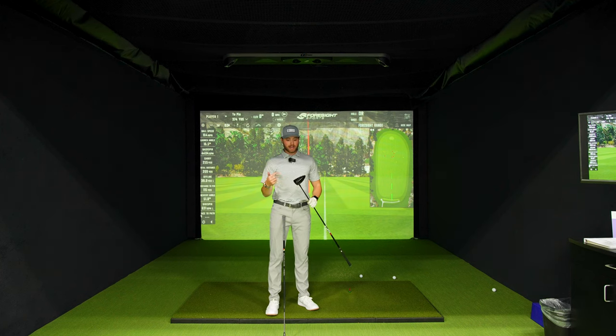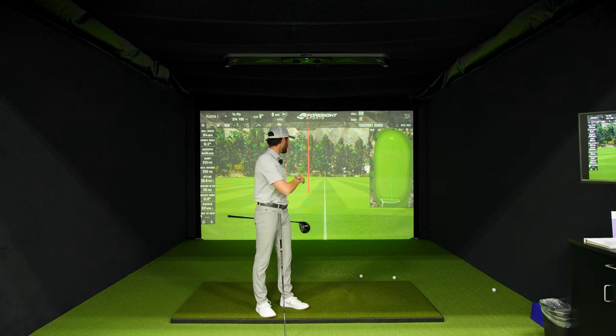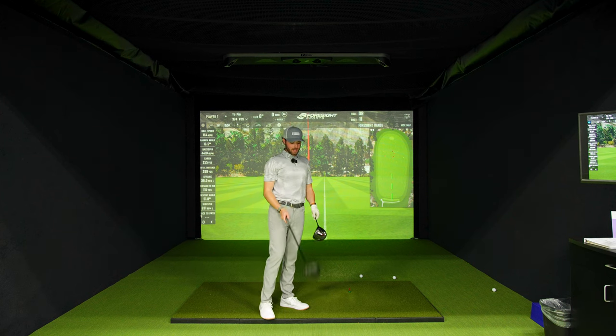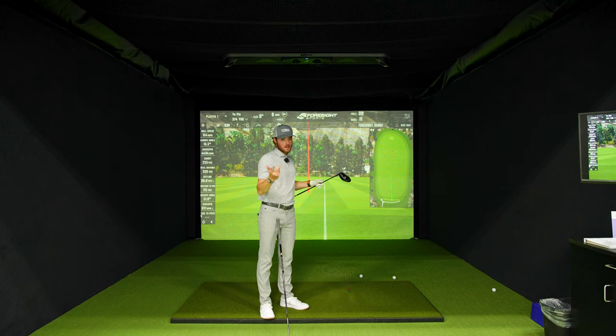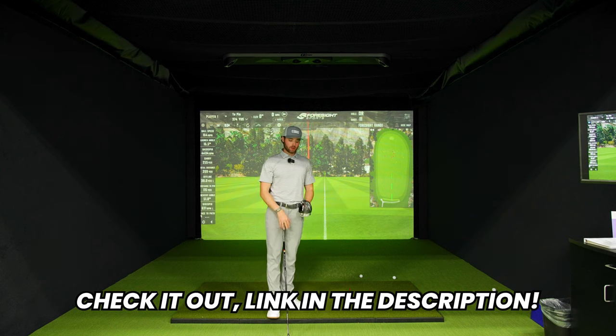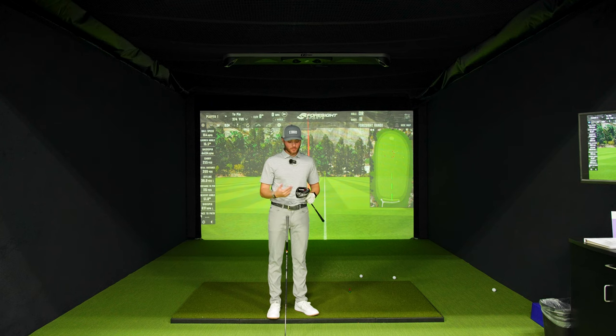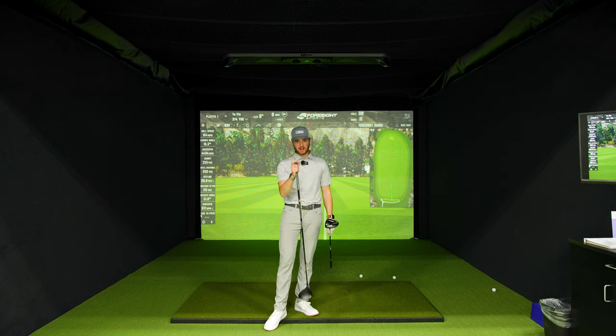So does the SF1 actually help you get rid of your slice? I would say it does. With the technology it has — the closed face and the weights in the back — it's working real hard to square out that club face. When I switched over to the SF1, it seemed to straighten it out. So if you are a slicer of the golf ball and really feel like you can't get rid of a slice, I would check the SF1 out. We have a link in the description for you to go check it out. Would I put it in my bag? Maybe — I don't really have a crazy slice to begin with, but if you do, this will really help you out. See you guys in the next one.